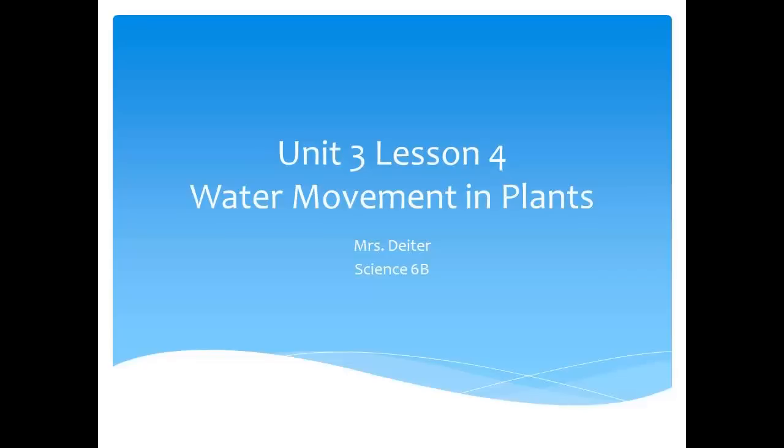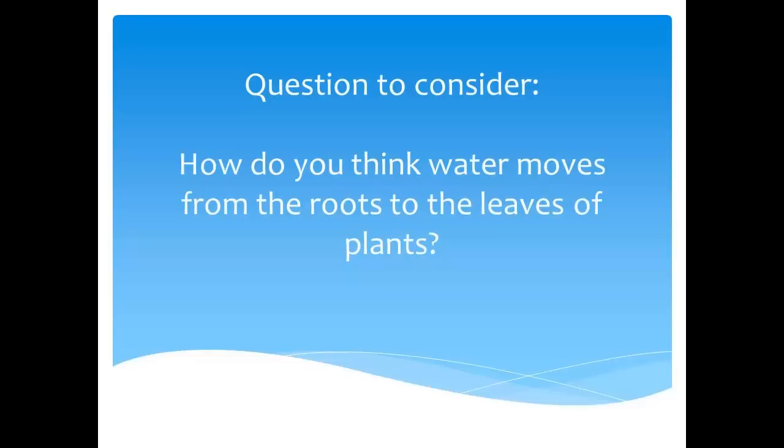Welcome to the Unit 3 Lesson 4 Lab Instructions for Water Movement in Plants for Mrs. Dieter's Science 6b course. For this lab, our question to consider is: how do you think water moves from the roots to the leaves of plants? In this experiment, we're going to find out the answer to this question.